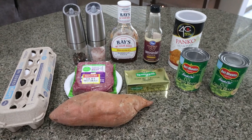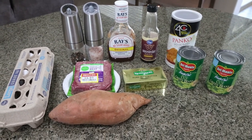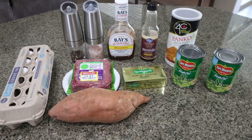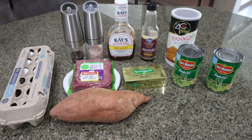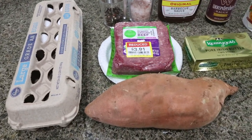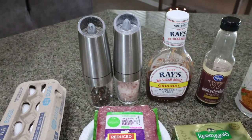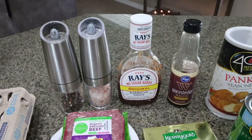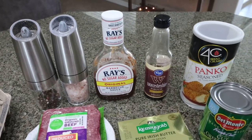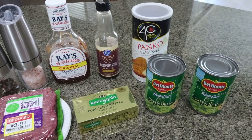For lunch this week I'm making a barbecue meatball sweet potato green bean bento box meal prep, so I have a high-protein, complex-carb, veggie-packed lunch. You're going to need eggs, a large sweet potato or a couple of medium sweet potatoes, a pound of 93 or 96% ground beef, salt and pepper, no-sugar-added barbecue sauce, Worcestershire sauce, bread crumbs, butter or light butter, and fresh or canned green beans.